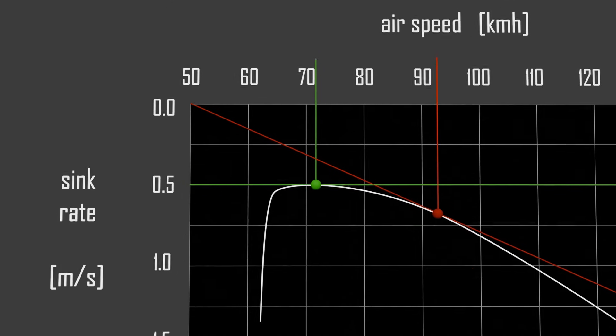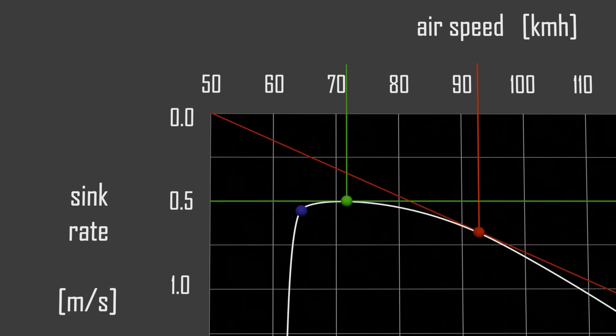Third, the stall speed: this is the speed at which lift dramatically decreases, making the glider unable to sustain flight.